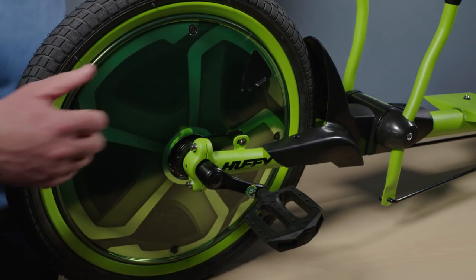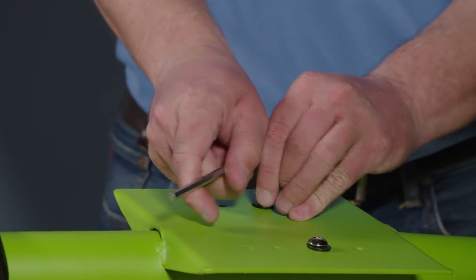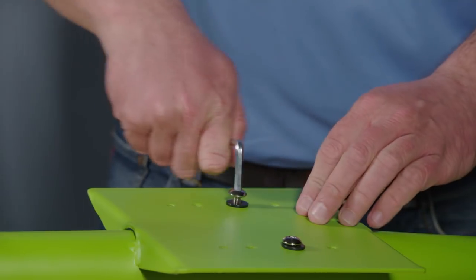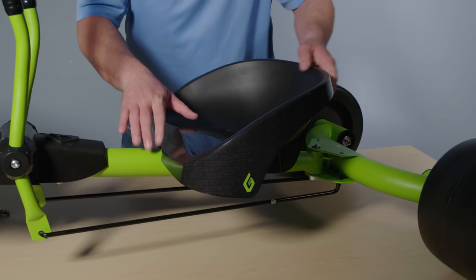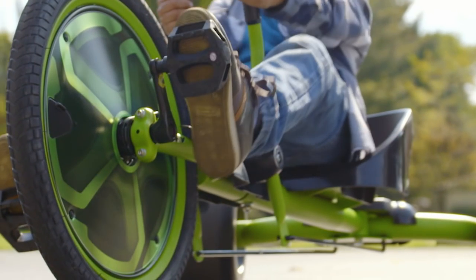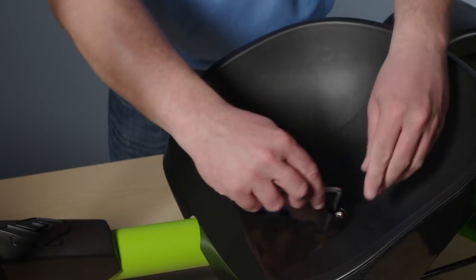To mount the seat, first remove the washers and screws if they came pre-installed. Place the seat over the frame holes and adjust the position to fit the rider, making sure the rider can comfortably use the coaster brake. Insert the washers and screws through the seat and use the allen wrench to tighten securely — make sure not to over-tighten.